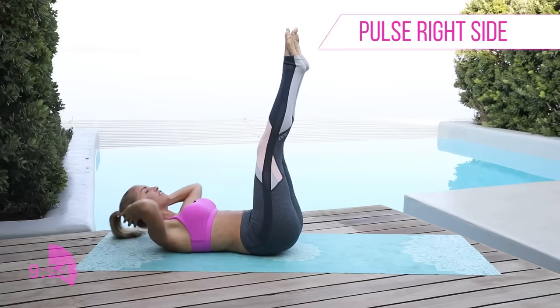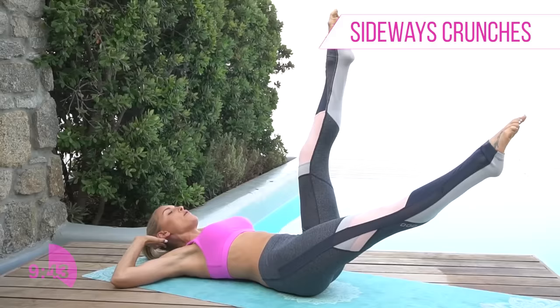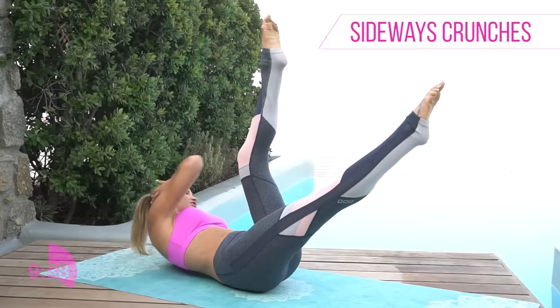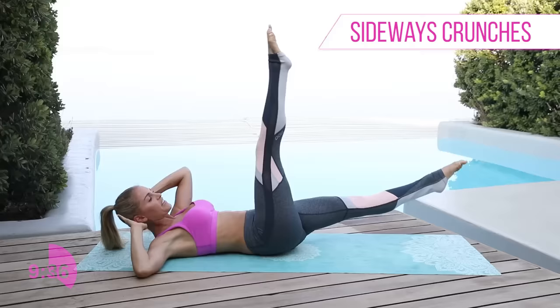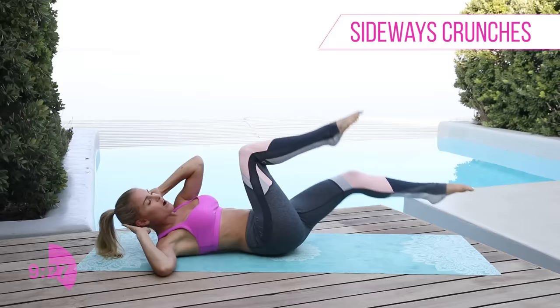Relax that head down. You're gonna drop one leg down, lift that chest up, and we're gonna twist with those arms — bring the opposite elbow in and squeeze it across. I know those abs are on fire but you're doing such a great job. Switch over to the other side, bring that elbow to the opposite knee, squeezing those oblique muscles. 3, 2, 1.